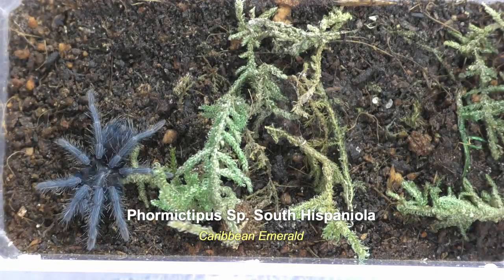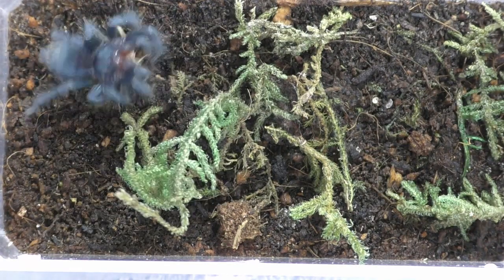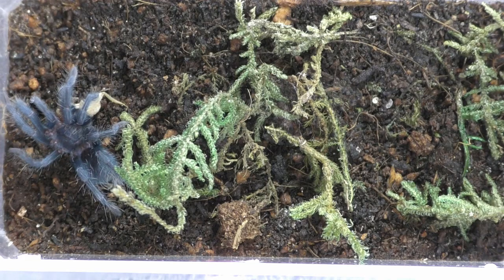This one's always hungry — it's a Ybyrapora species, South Hispaniola, the Caribbean emerald. Always ready to eat. Look how blue she's looking. Very cool.